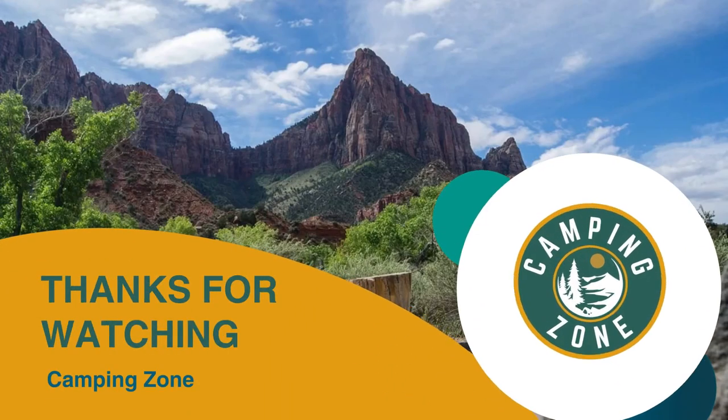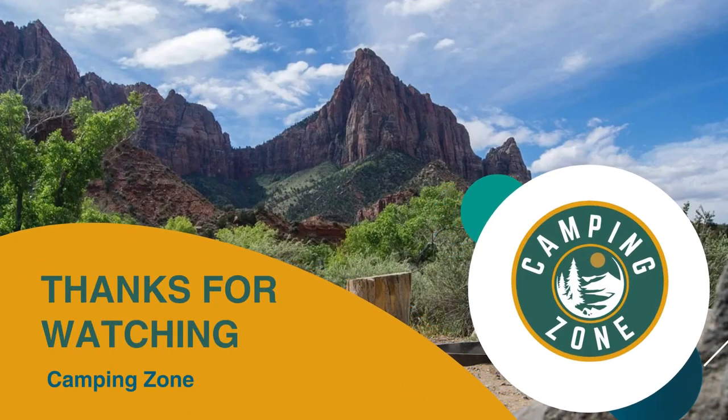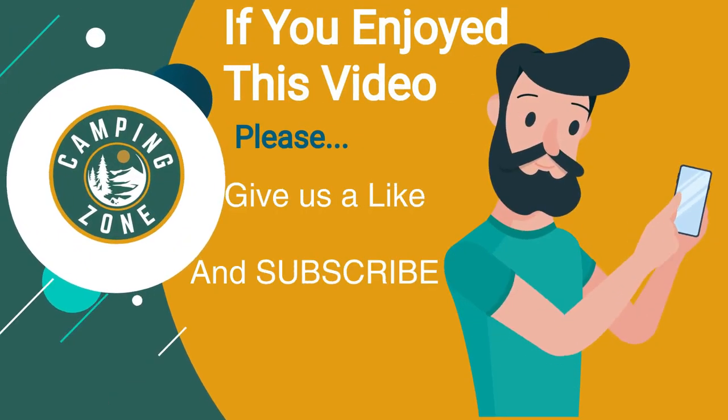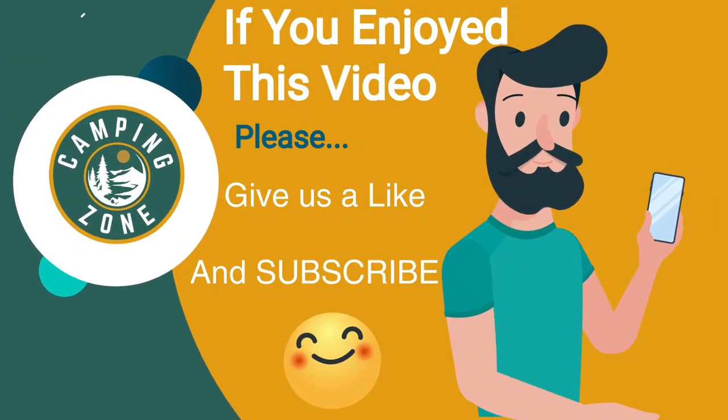Thanks for watching, that's all for this video. If you liked this video and it helped you out in any way, please give us a like and hit that subscribe button. See you guys in the next video!